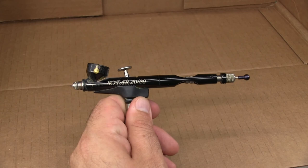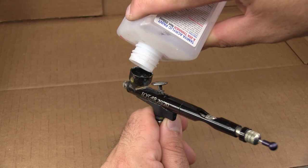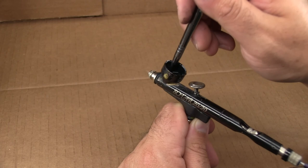Now that assembly is out of the way, I'm going to begin airbrushing the model. I'm going to be using my Badger Sotar 2020, a little bit of Tamiya X20A thinner, and Vallejo surface primer to begin with - starting with black. Vallejo surface primer is airbrush friendly, but I do like to thin it just a little bit. Since it is airbrush friendly, I'll thin it right in the cup and just swirl it around with an old paintbrush.